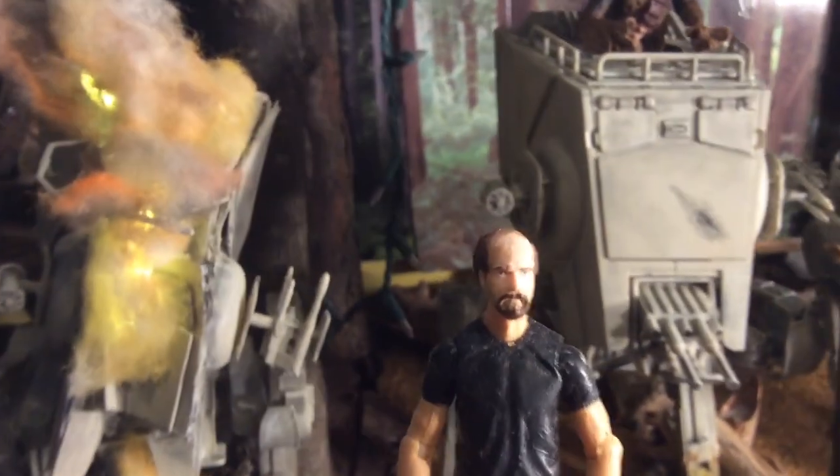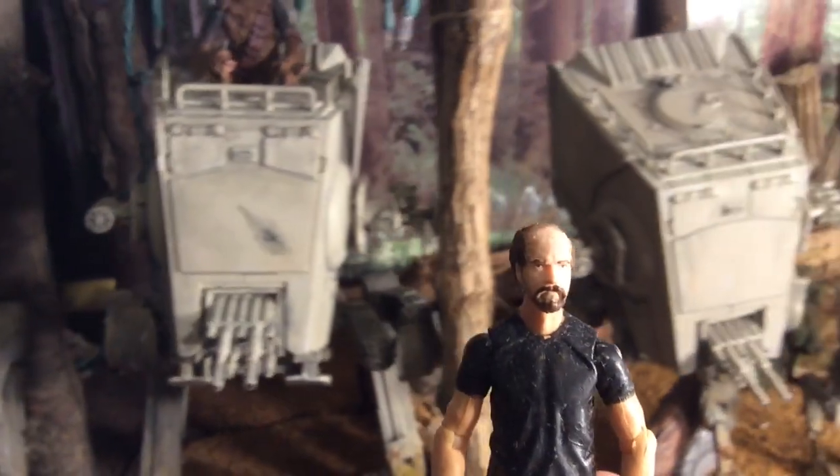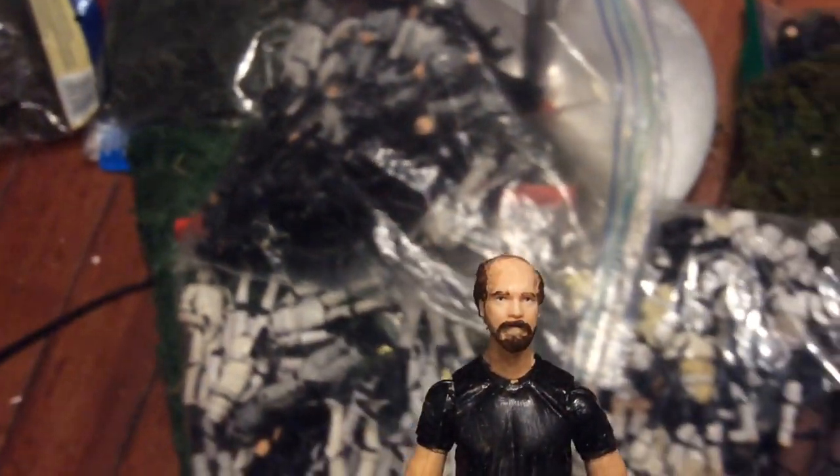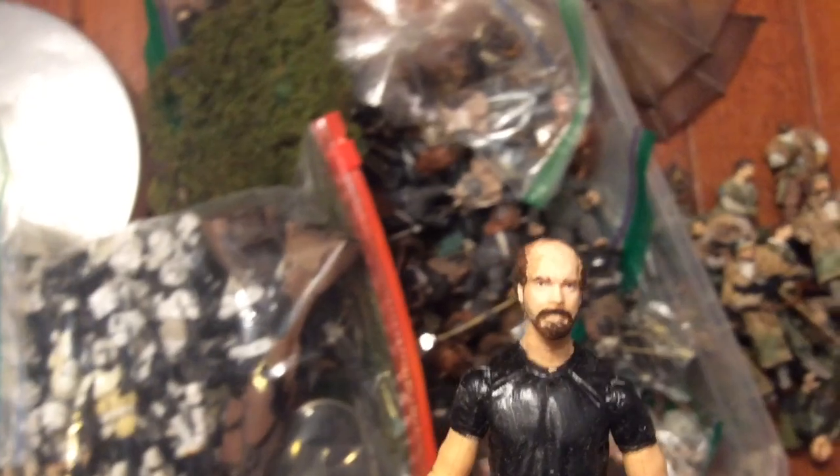Well, I hope you enjoyed this episode of No-Skill Customs. I'm not done with my Endor scene yet, though. Now that I've finished all these AT-STs, I've got to load up this scene with tons of foliage, Imperials, Ewoks, and Rebels. Like and subscribe, and you'll find out when I finish up my Endor scene for real.